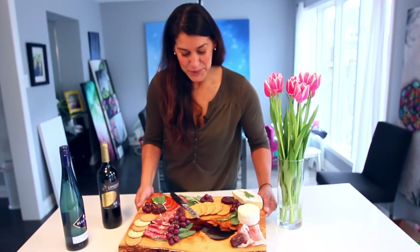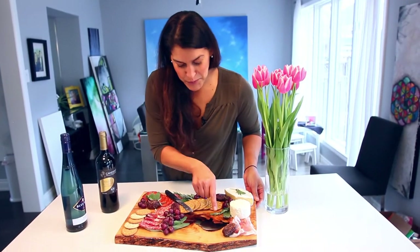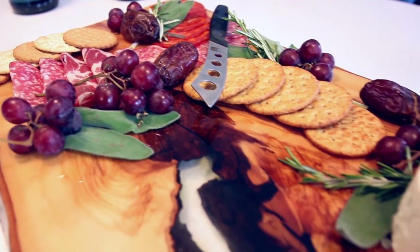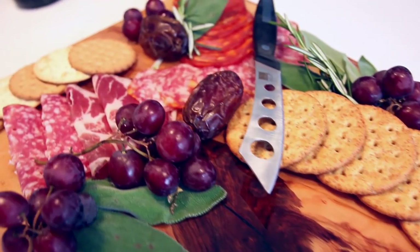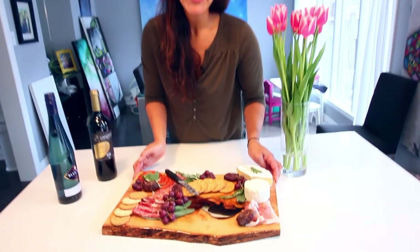Hey guys, we're back with our finished piece of wood and look at how gorgeous it is. If you remember, we filled up this hole with layer upon layer of art resin. Look how beautiful it is. Not only is the wood glowing and it makes the most beautiful serving tray, but art resin is absolutely food safe — it's non-toxic and certified by the FDA. Bon appétit!